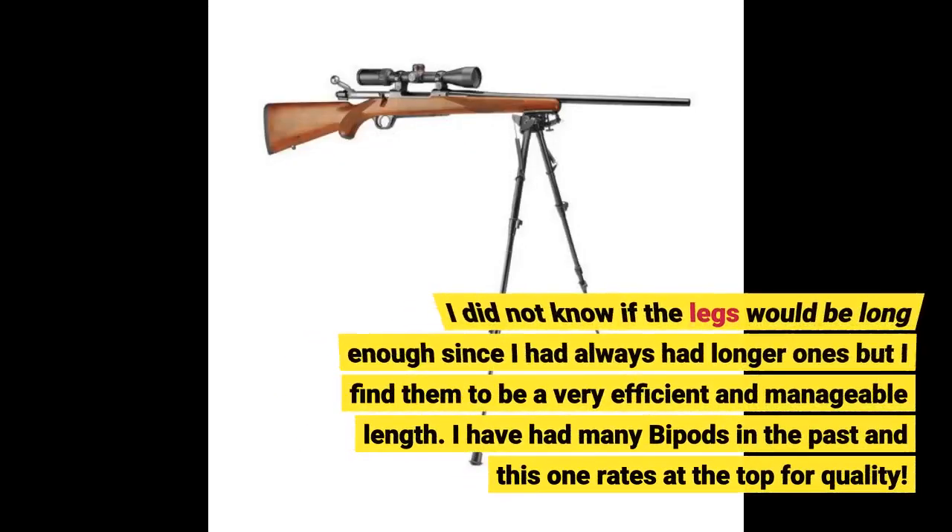I did not know if the legs would be long enough since I had always had longer ones, but I find them to be a very efficient and manageable length. I have had many bipods in the past and this one rates at the top for quality.